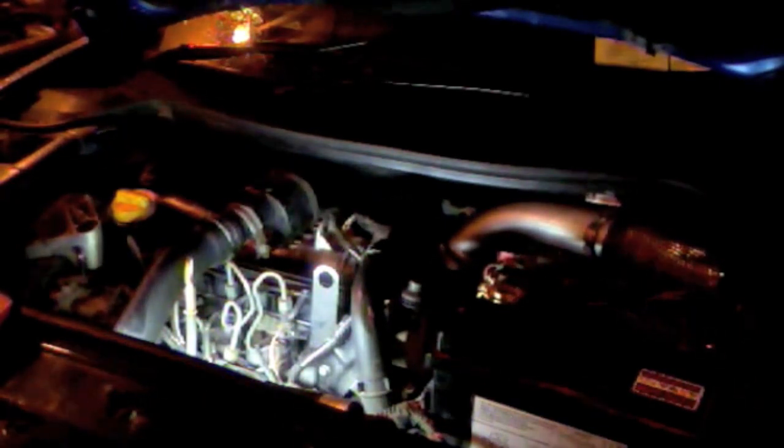Hey folks, today I'm going to show you how to test glow plugs on pretty much any diesel engine. This here is a 1.5 DCI Renault Megane, so it's a very simple test. It's best to do it when the engine is warm if you're going to be removing a glow plug.